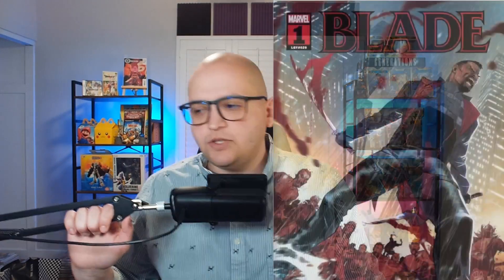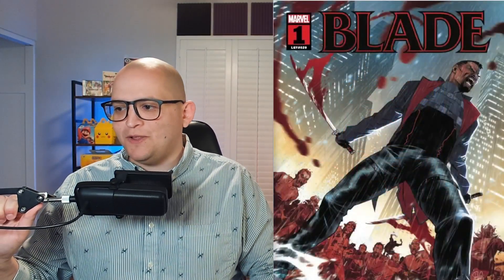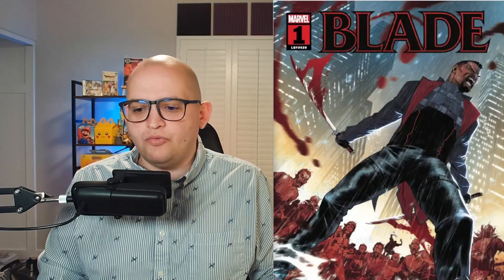Blade No. 1 is written by Brian Hill, featuring art from Elena Casagrande, colors from Jordi Belair, letters from VC's Joe Sabino, and a cover from Elena Casagrande and Jordi Belair. The expression Blade is mounting on this cover is really striking, and there's a sense of symmetry with the two swords and an interesting stance that Blade has taken.